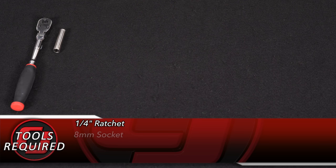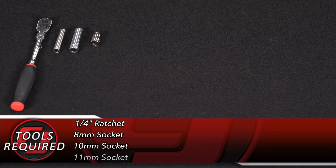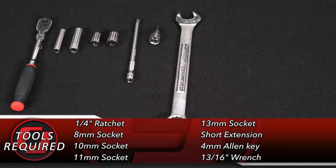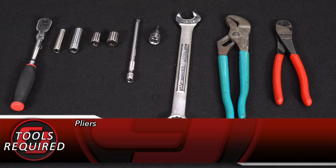For this installation you'll need a quarter inch ratchet, 8mm socket, 10mm socket, 11mm socket, 13mm socket, short extension, 4mm Allen key, 13/16th wrench, pliers, and cutters.